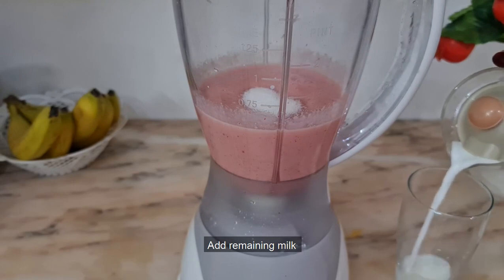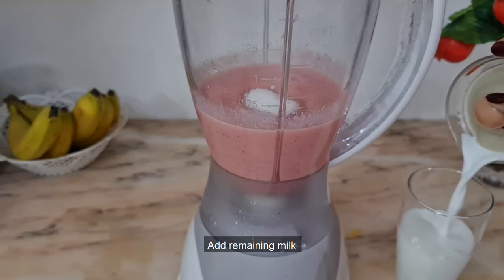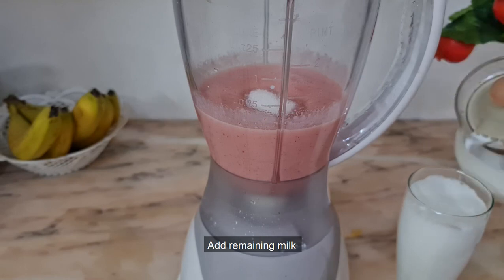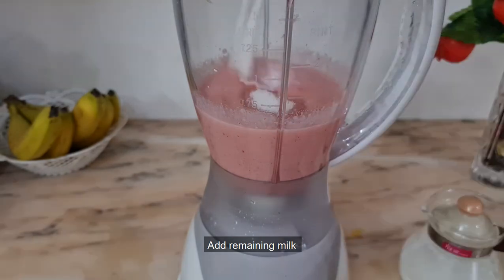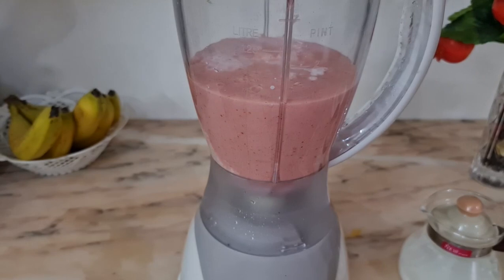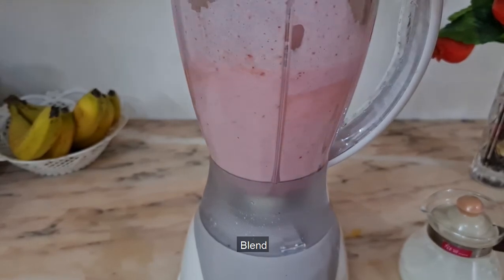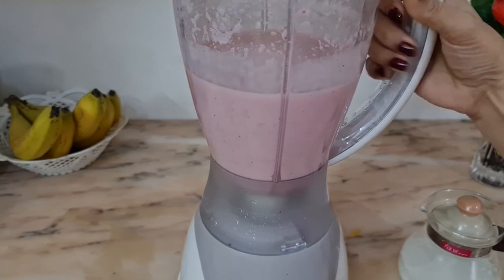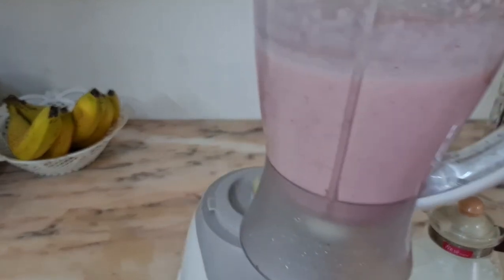Add a little bit of this ingredient, blend and remove it, then add a little bit more to mix and start drinking.